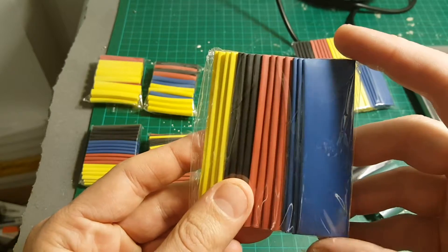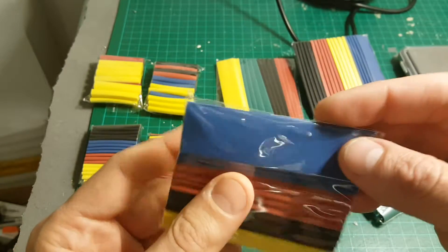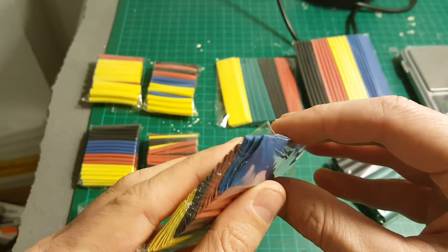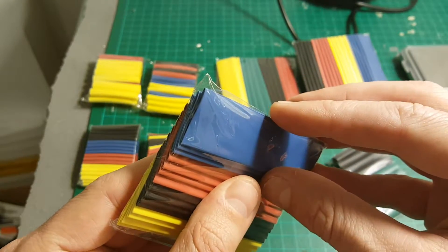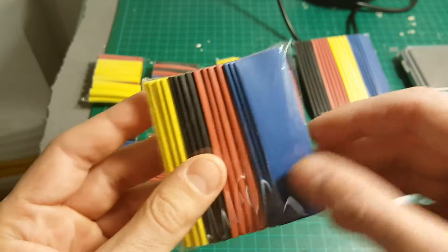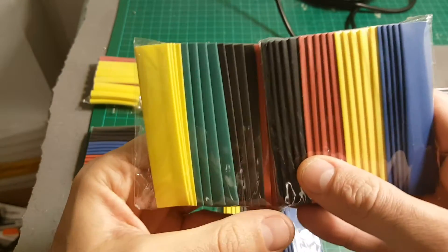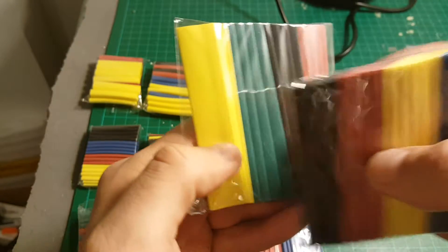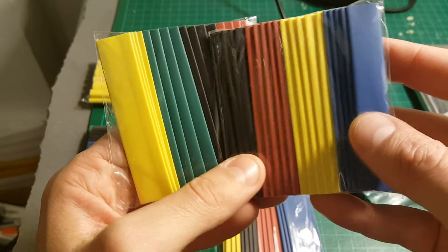The biggest one has a length of 80 millimeters and an inner diameter of 14 millimeters. By the way, the ratio of shrinkage is 1 to 2, which means it's going to shrink to half of this size. These two are also 80 millimeters in length — the left one is 10 millimeters inner diameter and the right one is 8 millimeters.